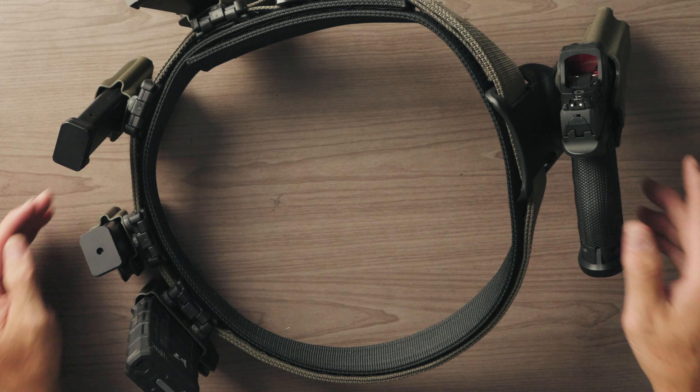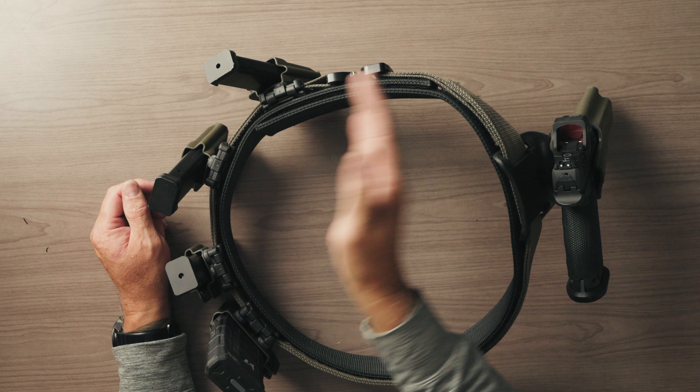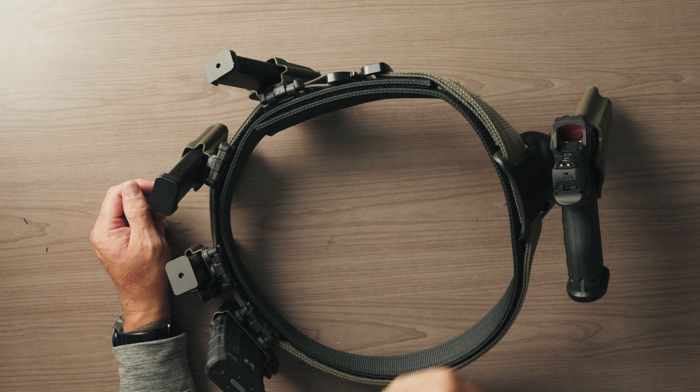This package, when you order it, comes with the two mag carriers and one rifle mag carrier. If you live in a state where rifles are restricted and you don't want the rifle mag carrier, just add a note to the order and you can get a third pistol mag carrier instead — no problem.